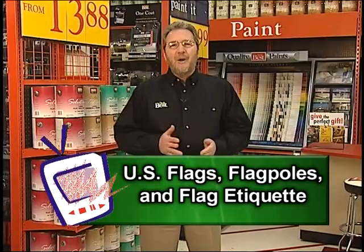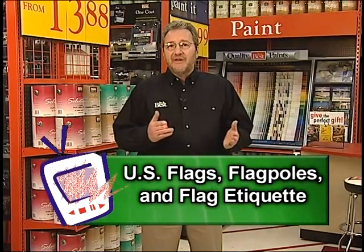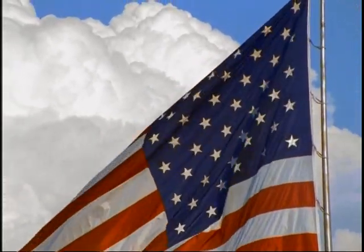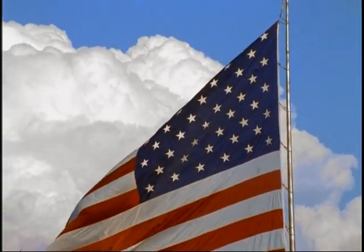Whether you call it Old Glory, the Stars and Stripes, the Star-Spangled Banner, or the Red, White, and Blue, the United States flag is much more than just a pretty piece of fabric. Because it represents our living nation, the flag is a living symbol of our country. You'll see it waving proudly outside homes and businesses, schools and offices, in cities and towns all across America, not just on June 14th, but all year long.